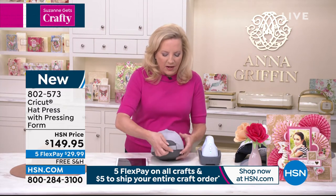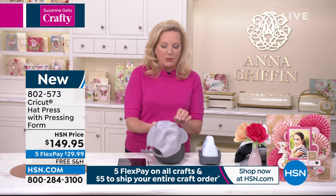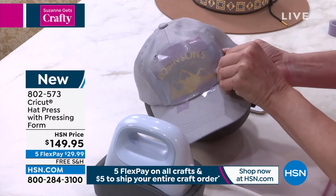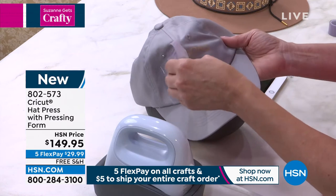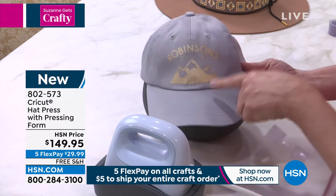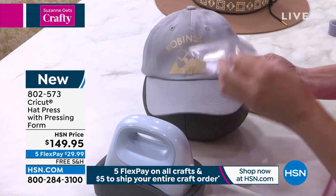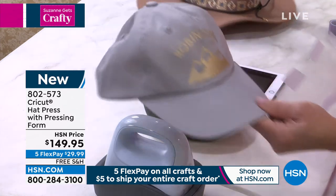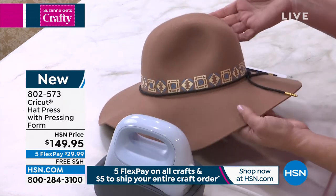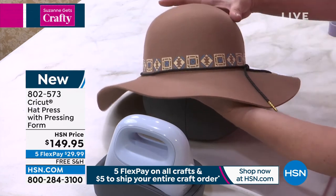I'm going to take it off and undo everything. When we're talking about being able to do things we've never been able to do before with such ease — we now have a curved, seamed piece of fabric. We've never been able to jump those seams with such ease and precision until this hat press. And think about those fashion items that you need to add your own personal flair to — you can do that with a Cricut hat press. You can even do a beautiful felt hat using traditional iron-on.